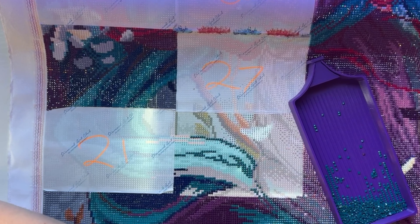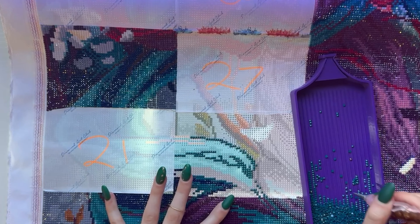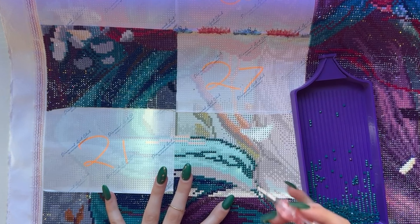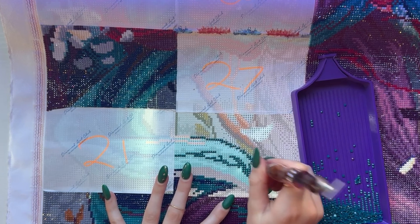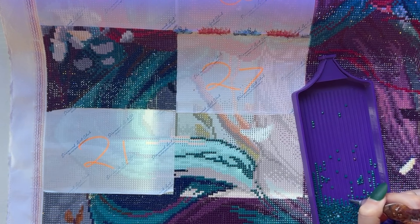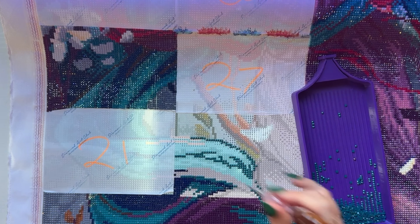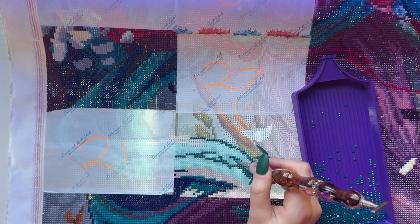I'm so excited. All right, we're gonna finish this color and then I'm gonna wrap up. So this is a whip and chat — it's literally just chatting while working on whatever your work in progress is. That's what WIP stands for.